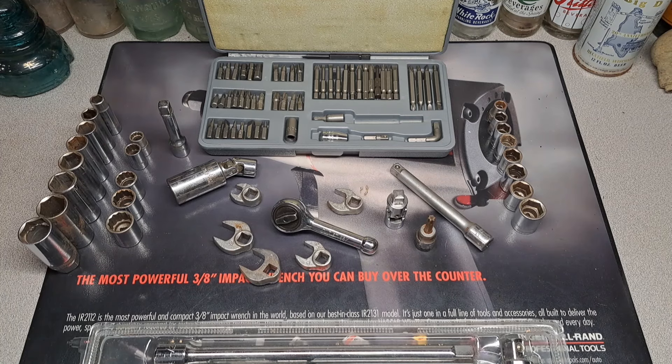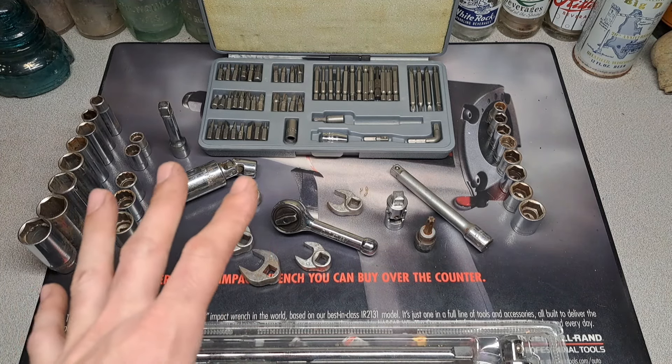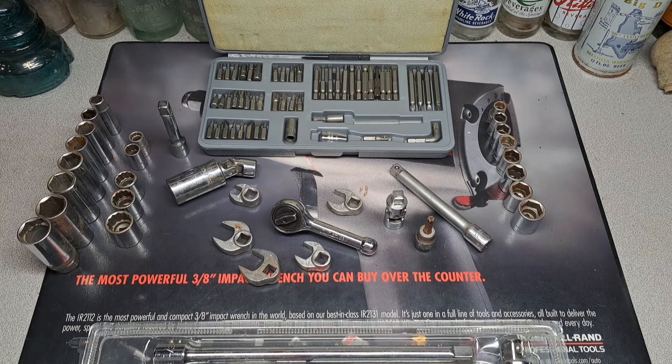Hey, it's Matt, welcome back to another tool haul video. Today I have an auction haul for you — I got this one for 40 bucks. I know it doesn't look like a lot, but I've got something hiding down here that might be worth that. I think all this other stuff is just extra stuff.